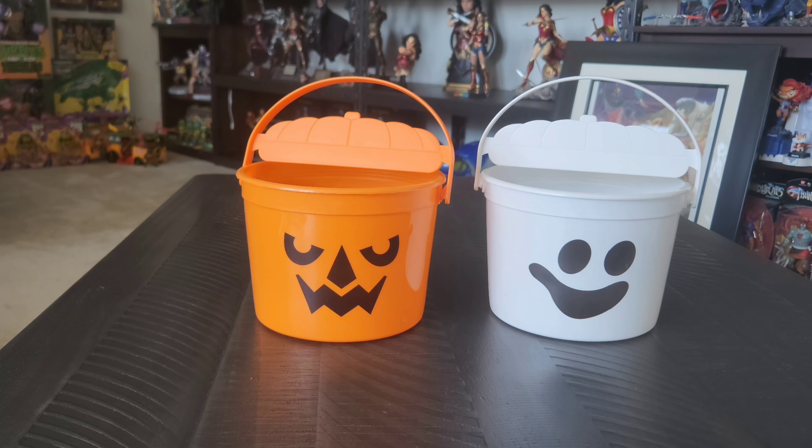They do have different faces on them. Of course, this is McPunkin. Now the difference between these and the originals is the originals actually came with a lid that would close the top of it. This time they just put a handle that kind of mimics a lid, so I was not too thrilled about that. But what can you do? And this one right here — showing you the different faces on that one — is McBoo.